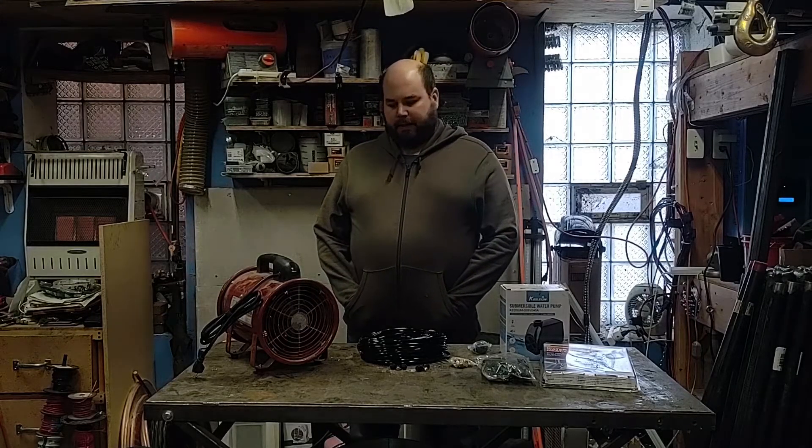Hey YouTube, welcome back to Plonbill Play. In this video I have a kind of strange build for you. I'm going to be building a snow maker and then making some snow with it. If you've ever seen one of these running on a ski slope, that's the kind of design I'm going to be going for, just on a smaller scale.